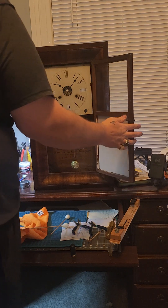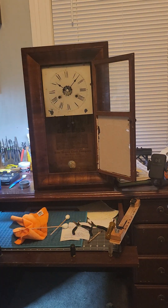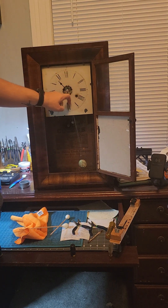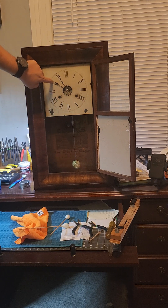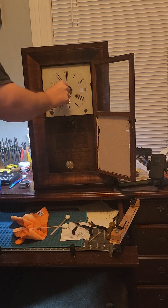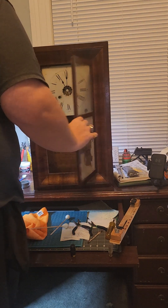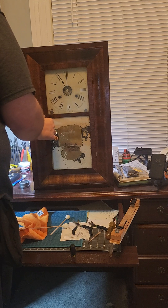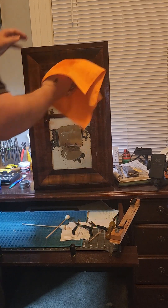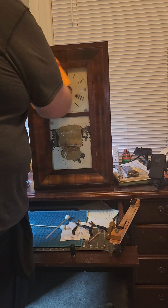Now we're going to make sure that everything is working good. We'll go ahead and move it and advance it, and advance it for the half hour — and that is perfect. We'll lock the door. We're going to use a dry towel and just go over the outer finish.